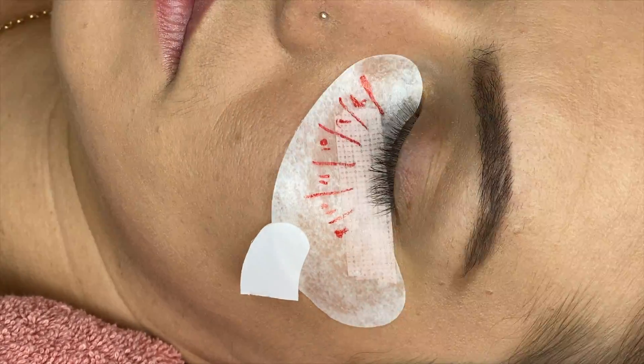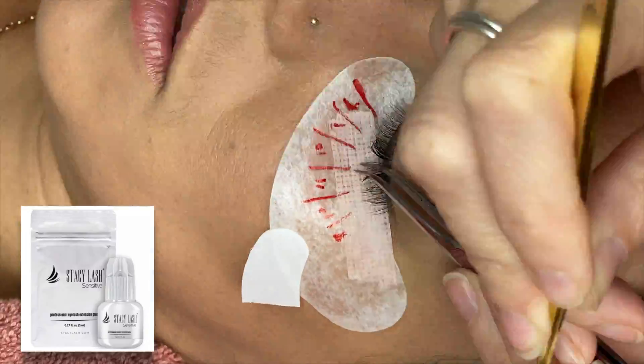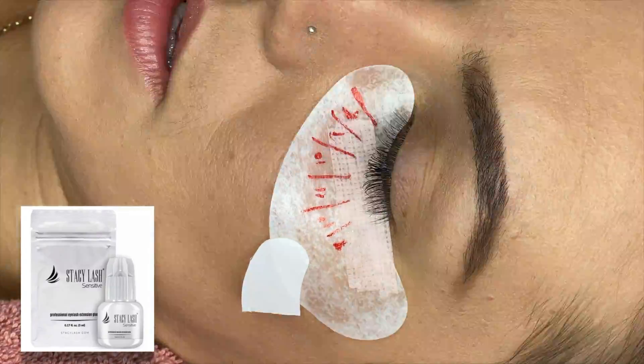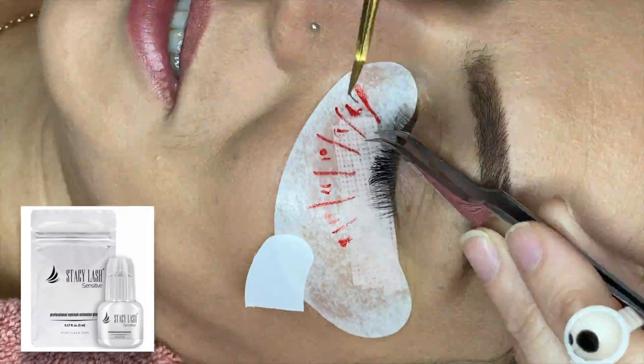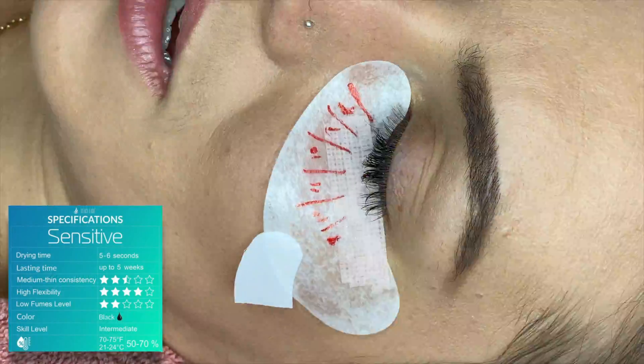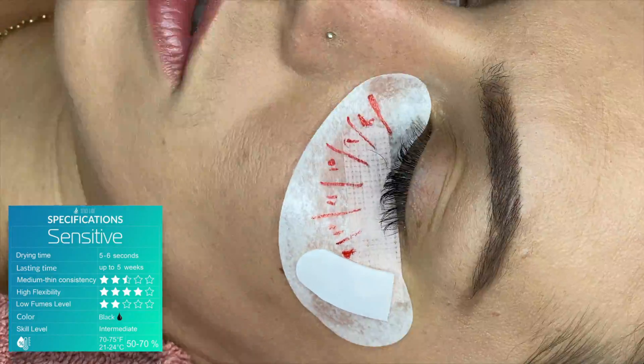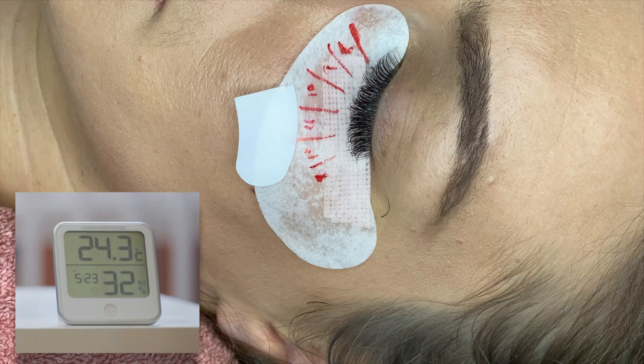With the Booster you can still use your slower curing, milder adhesive for sensitive eyes without compromising the speed of your work. You are still able to use the sensitive eye glue, but using the Booster on the lash strips will mean that the glue will dry faster than the usual drying time — so that's fantastic.